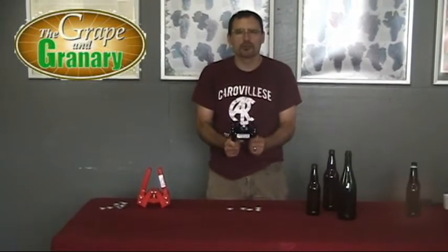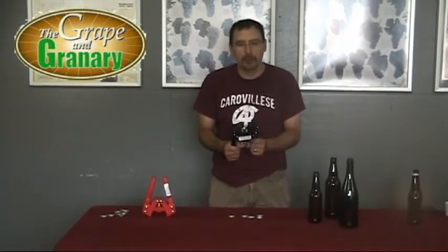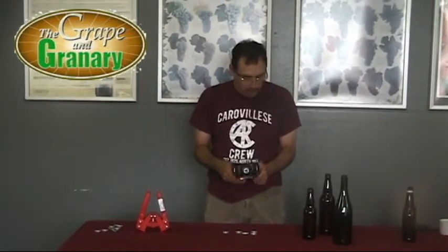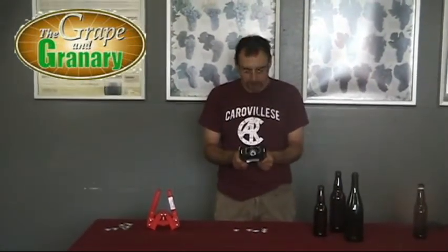Overall, it's probably not quite as heavy duty as the Emily capper. If you're not doing a million bottles a year, a hand capper like this is probably going to do just fine for you. If you're finding yourself doing a lot of capping, you might want to step up to maybe a bench type capper. But for the beginning beer brewer, the Black Beauty capper is a really good place to start.